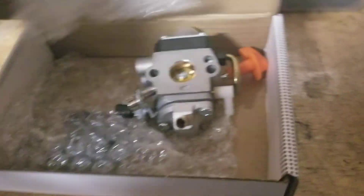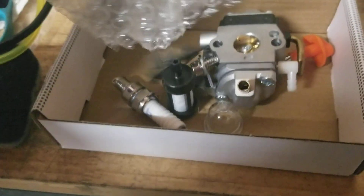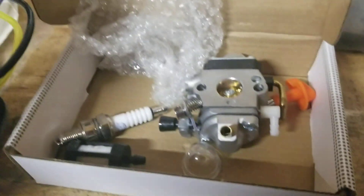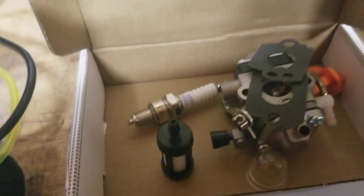Not a bad clone. I don't use the spark plugs that usually come with these — never had any good luck with those. It comes with an extra primer bulb, which is nice, the gaskets — I've always had good luck with those — and of course the fuel filter. A nice little kit for the price.